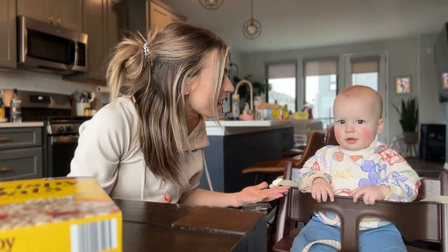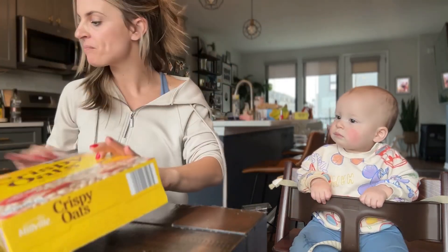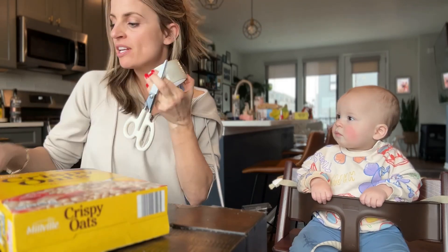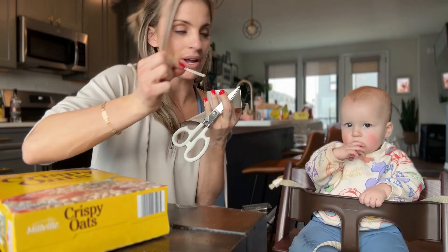All right, let's make an Eclipse viewer with things that we already have in our own home. You'll need a cereal box, a piece of paper, tape, scissors, aluminum foil, and something to poke a hole with — a pin.